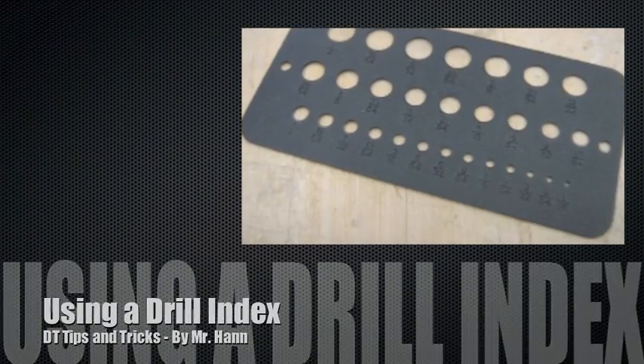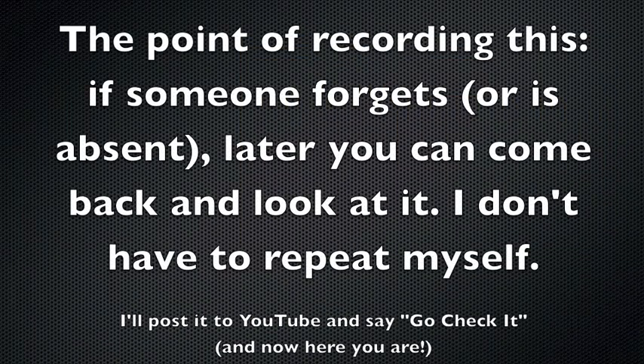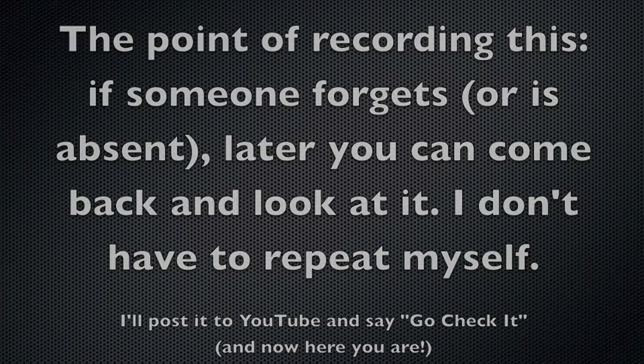The point of recording this is so that if someone forgets, you can come back and look at it later — I don't have to repeat myself. I'll post it to YouTube, so just go check it.